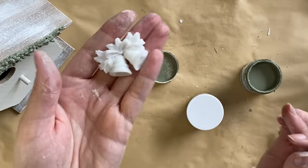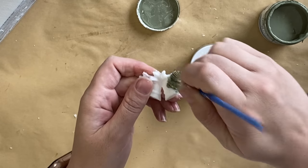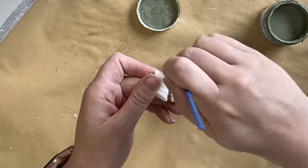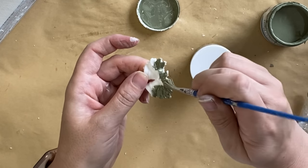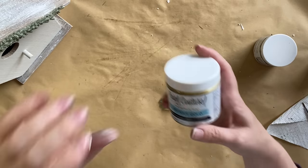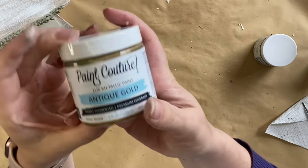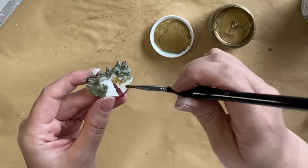Once that paint's dry I'm going to move on to this little bell casting — I will link it below. I'm adding that same green paint to the greenery on the bell casting, and once that's completely dry I'm then going to use Paint Couture's Antique Gold Luxe Metallic Paint and apply that to the bells and the bow.